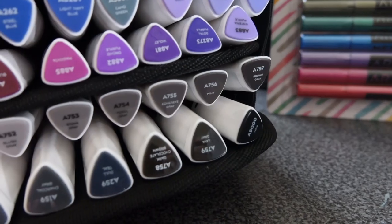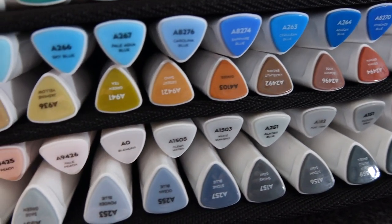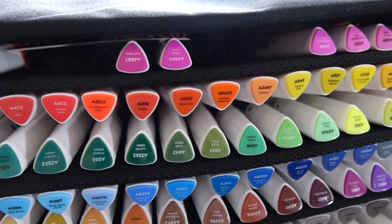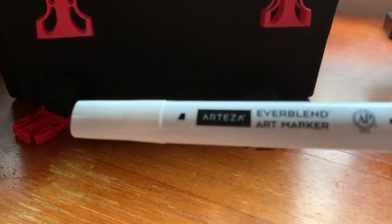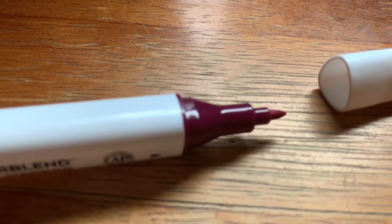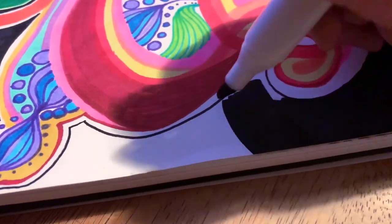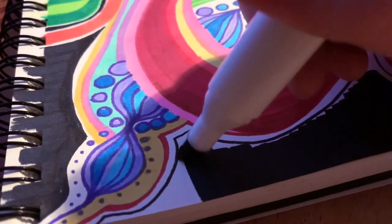Before I show you the final painting, I wanted to show you these Everblend markers that Arteza sent me. I'm really enjoying them — they come in so many colors. This is the 120 pack, and they also come in 60, depending on how many different colors that you think you'll use. I love the shape of the pens and they feel really good in your hand, and they come in this really cool carrying case with a velcro top. These markers have two points — on one side you get that chiseled edge, which is really nice, and on the other side you get that fine tip. They're super vibrant. I really like these markers.